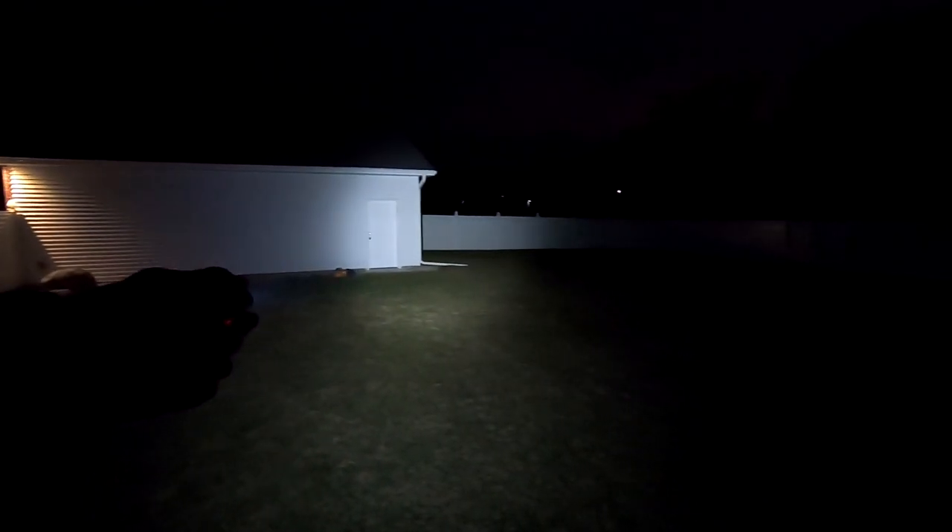This micro-sized flashlight is serious when it comes to light. 1200 lumens, 166 meters. It will stay on turbo mode for a minute and a half until it drops down to 300 lumens for 75 more minutes. It'll do 95 minutes at the normal 300 lumens.